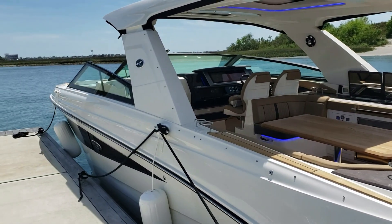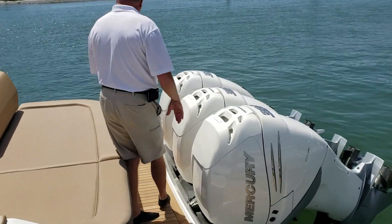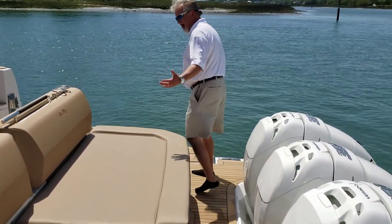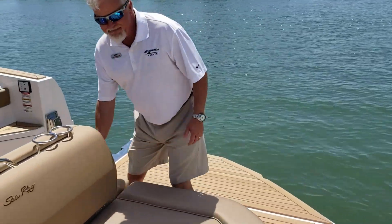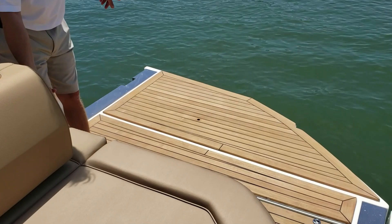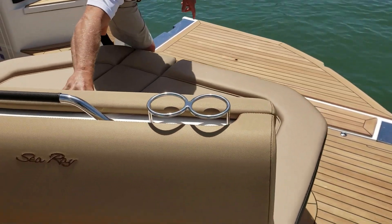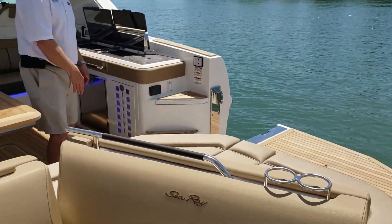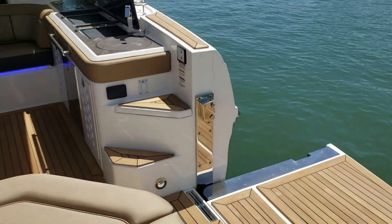It has a beam of 12 foot 1 inch. Starting here on the transom, you'll notice the teak. You'll notice the big transom seats when you're out anchored and entertaining. Then you have the side that folds down — that's what the boat is really known for, creating that beach mode type setup. You also have a seat back that swivels so you can face that way when the kids are playing in the water.